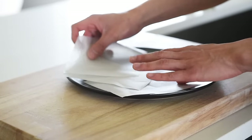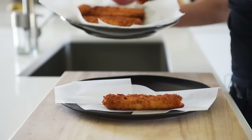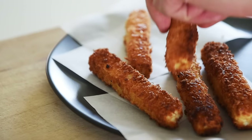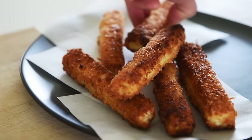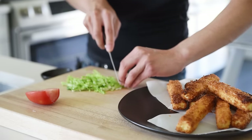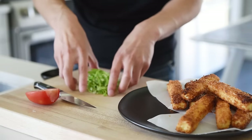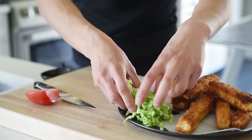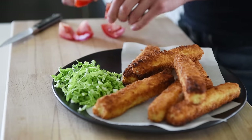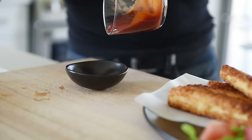Parchment paper. Tofu katsu fingers. Garnish with some freshly chopped cabbage and tomato. Remember to plate your delicious sauce and you're ready to serve.